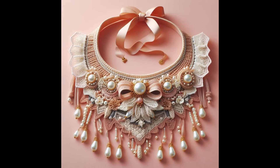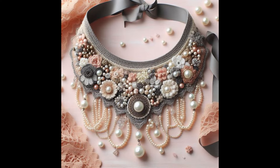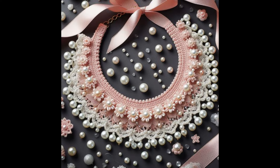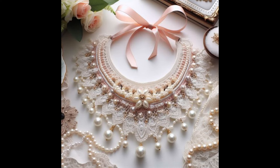Hi everyone, welcome back to my YouTube channel. I hope you all are fine. In this video, ladies, I'm going to show you some awesome collection of crochet made beadwork necklace design ideas. If you love to wear crochet made jewelry or necklace designs, this video is going to be very useful and helpful for you. You will find a very stylish and stunning collection of beadwork crochet made necklace designs.